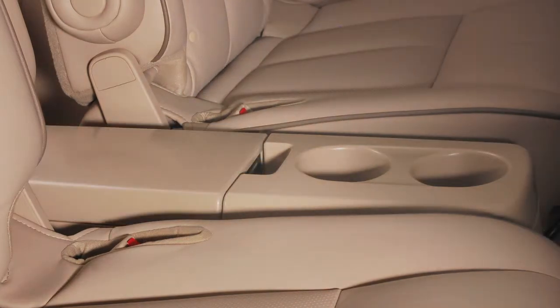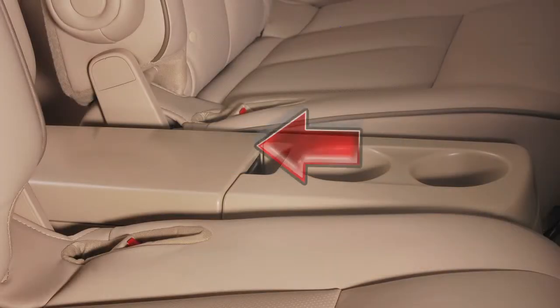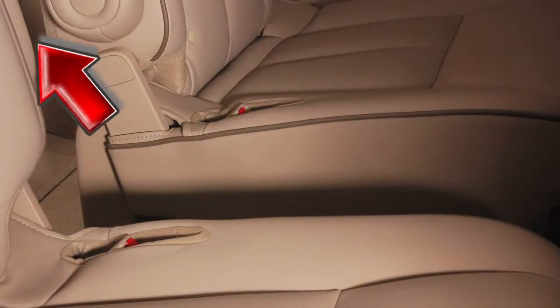To remove the second row storage box for added space, pull up on this lever, then slide the storage box rearward and lift up on it.